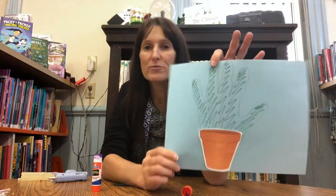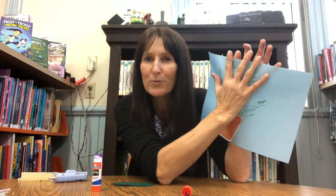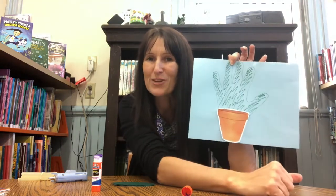Mine's not in the middle because my handprint wasn't in the middle. I drew around my handprint but you guys have paint, so what you're going to do is grab a paintbrush and paint all up and down your hand. Then you're going to do a handprint right on top of your plant pot, because that's going to be the stem and the branches of your family tree.